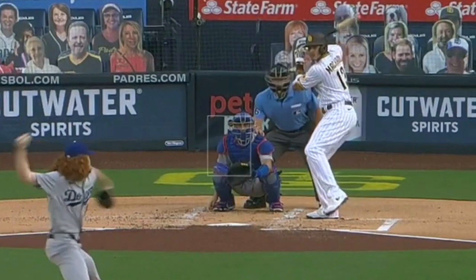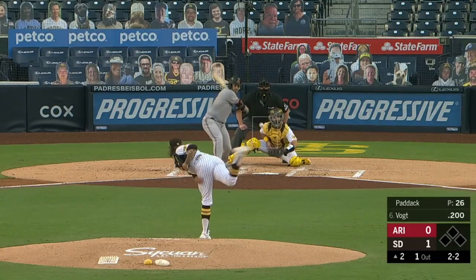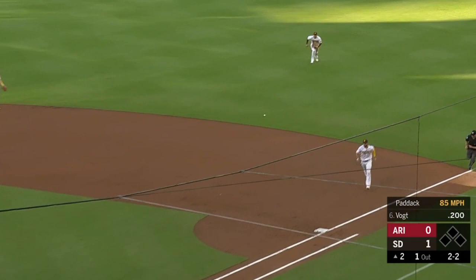Manny's been absolute garbage to begin the season. And I know if you're a Padres fan watching this, you either want to kill me right now for being a Manny hater, or you are just as frustrated as I am.